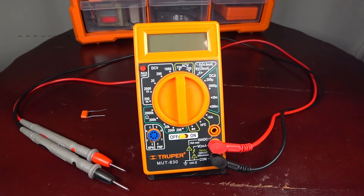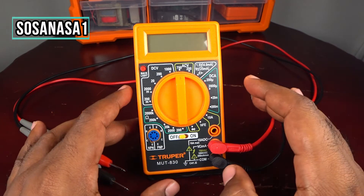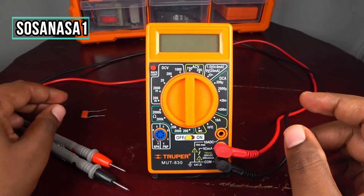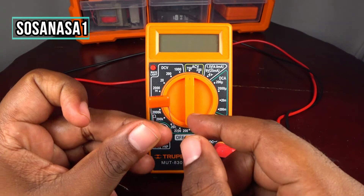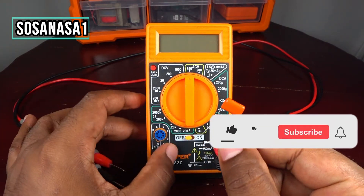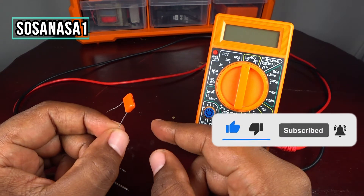Hello, this is your channel SosaNasa1, my name is Emmanuel and now I'm going to show you how to use this digital multimeter to test this capacitor. We are looking at a little capacitor, also called a condenser.